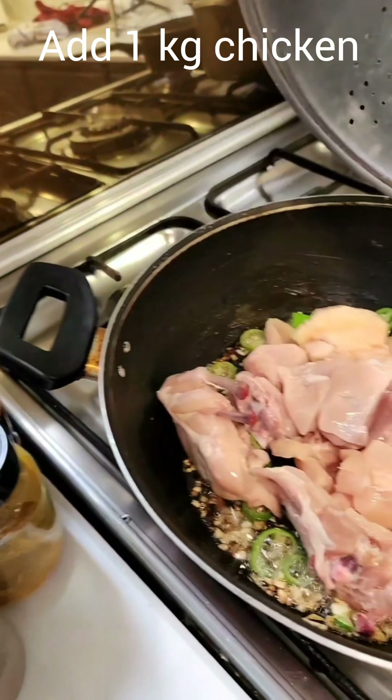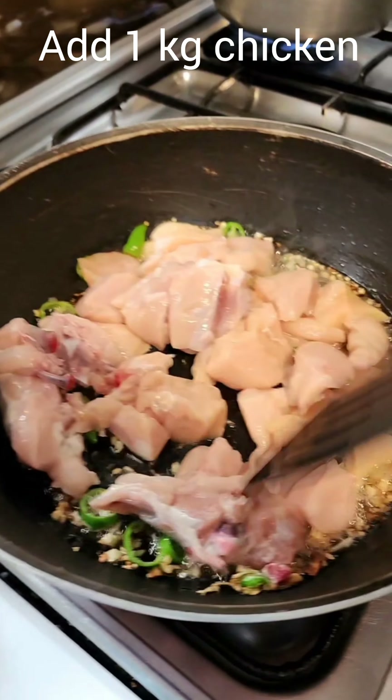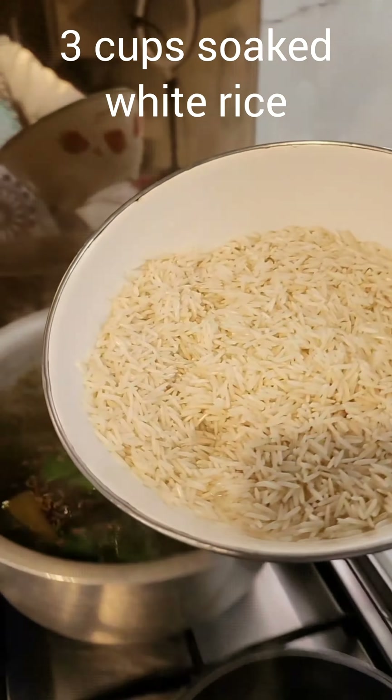Stay tuned to see me make some vegetable biryani — aloo matar gajar — very spicy, and serve it with a chicken tomato curry. It's a very different recipe that I'm posting today, it's fabulous, so stay tuned.